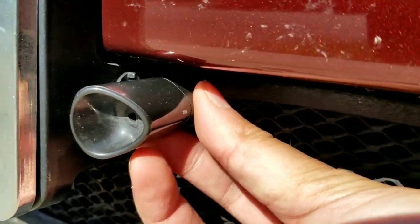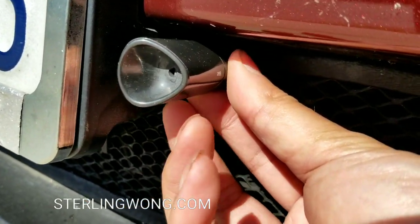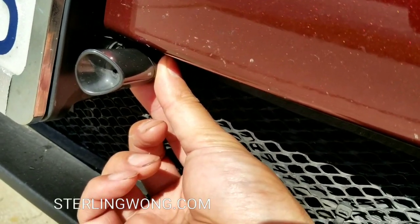If you just bought deer whistles, I'll leave a few links in the description below. They already come with double-sided sticky tape on the back, so you just peel it off and put it into position.